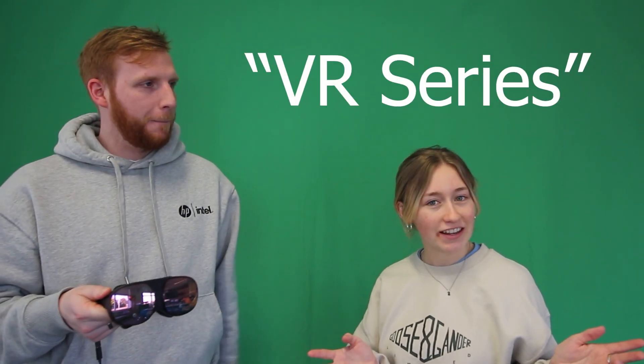Hello and welcome to the third installment of System Active's VR series. Today we will be looking at the HTC Vive Flow. My name is Phoebe. My name is Dominic. Right, let's get started.